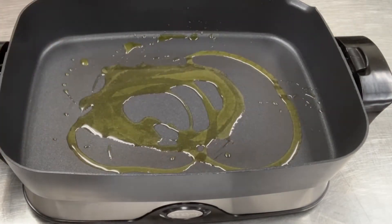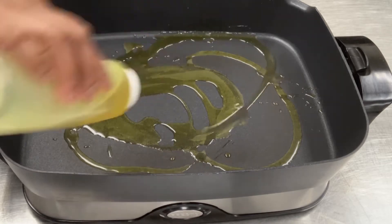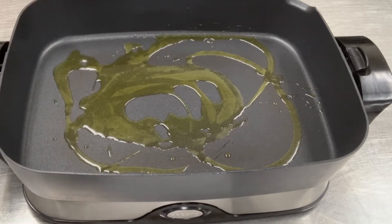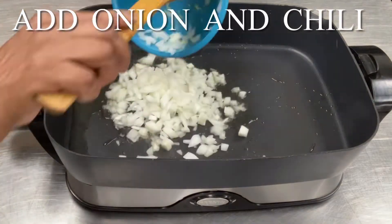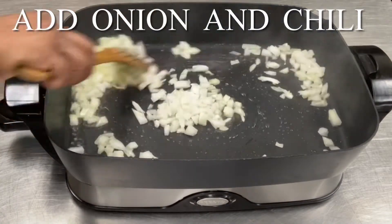After an hour, heat approximately two tablespoons of oil in a pan. Test your oil by adding a piece of onion and letting it cook until it's brown — you know your oil is hot. Add your onion and chicken.